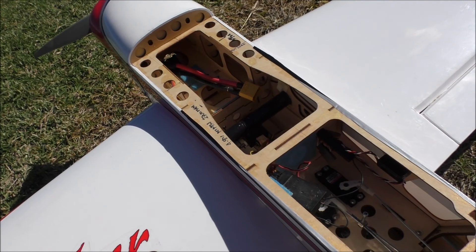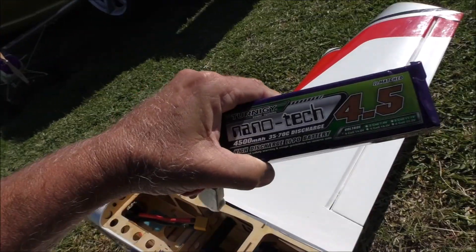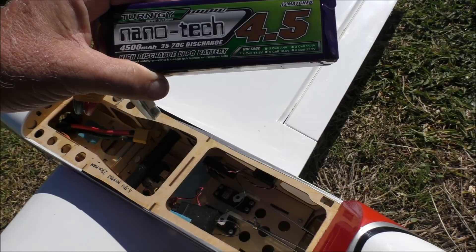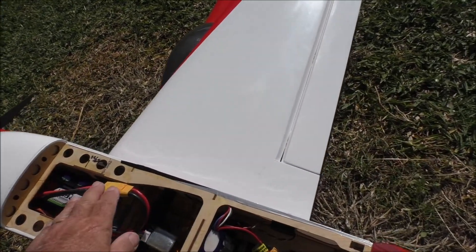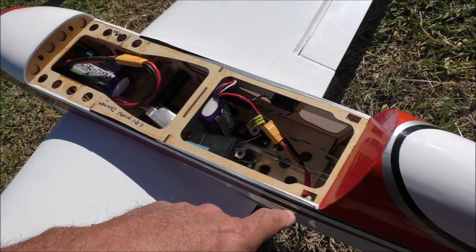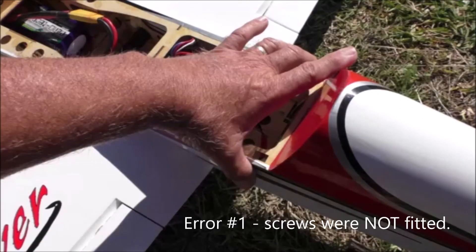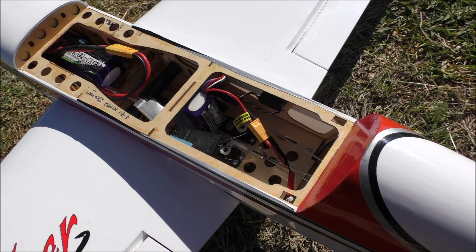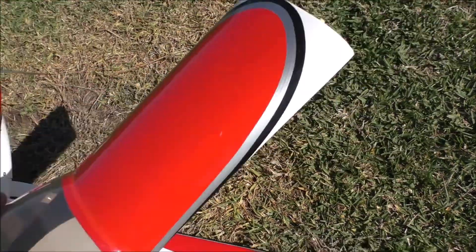So we're going to take her up and see how she goes. There she is all set up — got the perfect CG spot. Got a little battery in the back to run the electrics. The only thing I don't like about this is the canopy — when it fits in you've got to actually use some little screws to hold it in. She just sits in there like that.